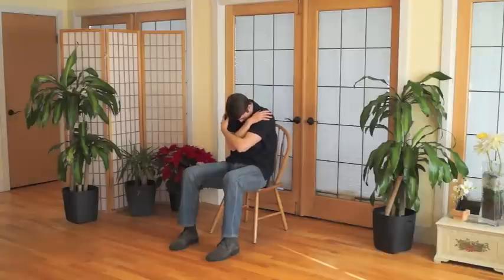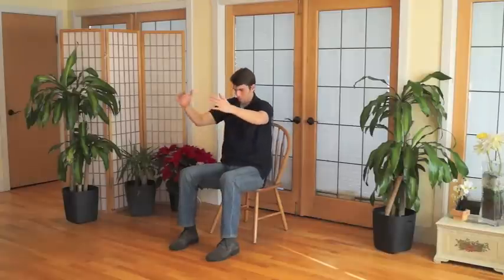Gradually bring the movement to a stop when you are ready and come back to Seated Mountain Pose. Close your eyes if you are comfortable and observe any sensations in your body at this moment.